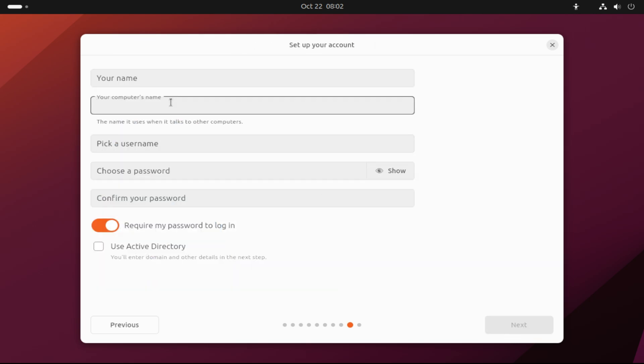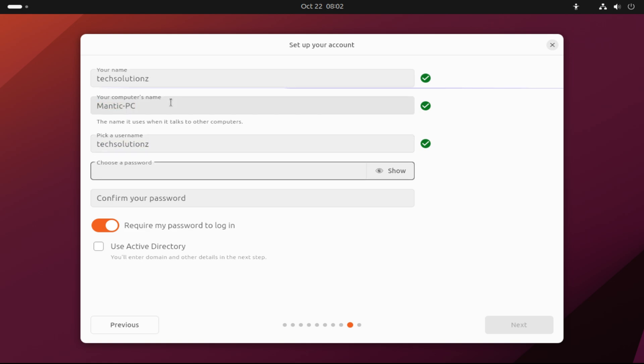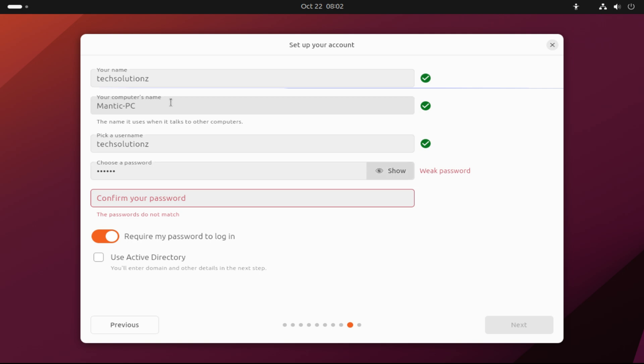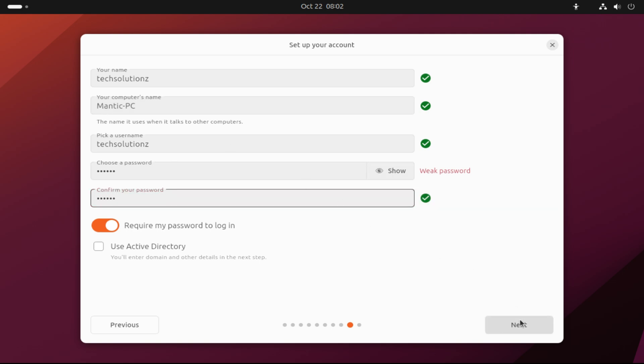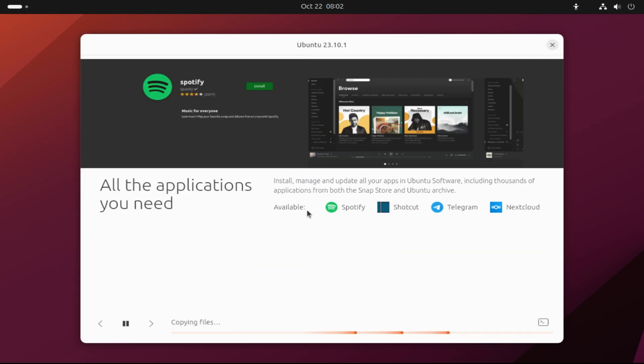Name your Ubuntu machine and set up a user password for your account. All done. Click Next to start the installation. This can take a couple of minutes depending on your system. Please have patience during this.